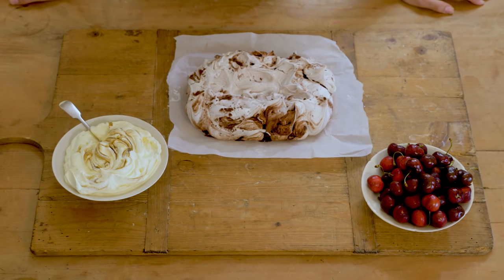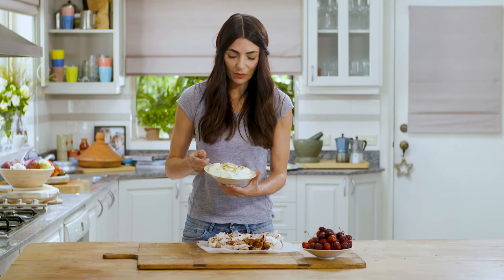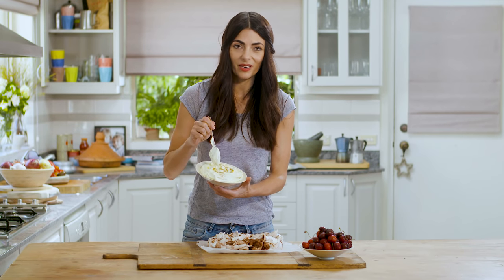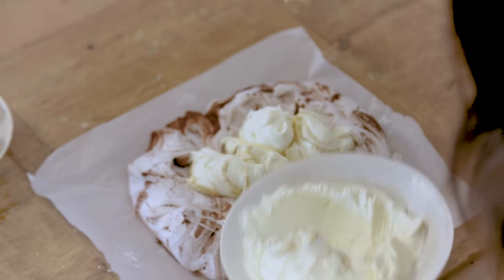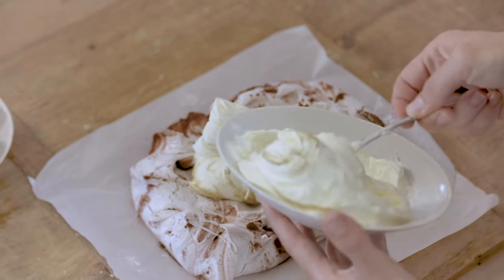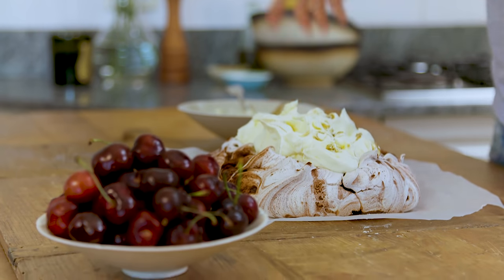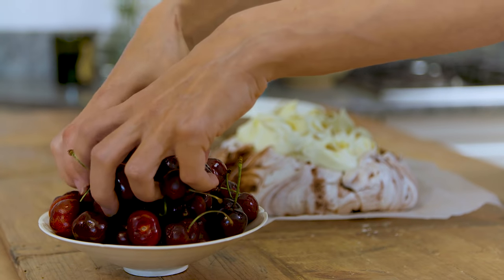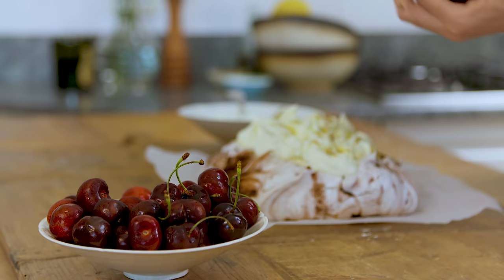And there it is — my Cocoswirl Pavlova. All that's left to do now is to dollop some whipped cream on top. I've mixed it with a little bit of vanilla. That's it — just top them with some cherries, strawberries, raspberries, whatever you like really.